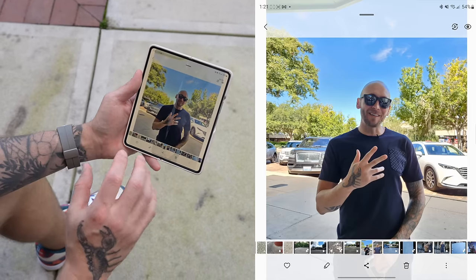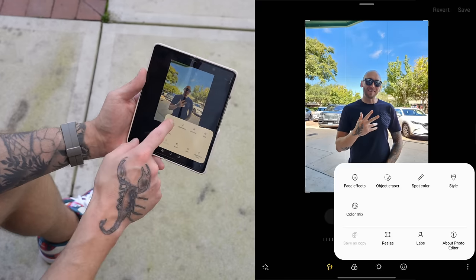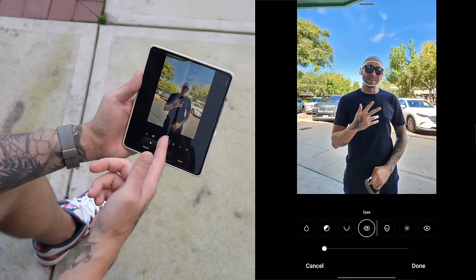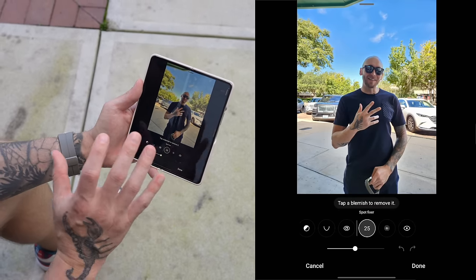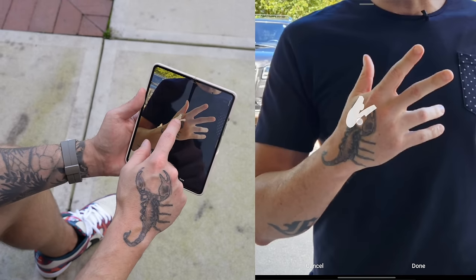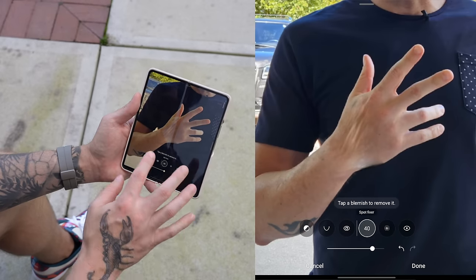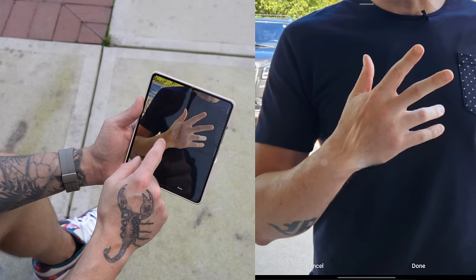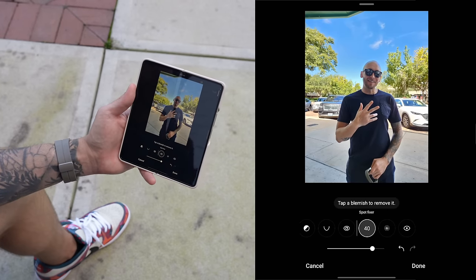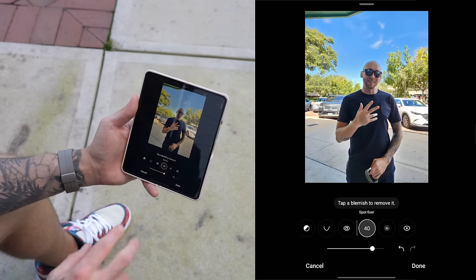The last editor feature to highlight is for pictures with faces. Go into the editor, tap the three dots, and pull up face effects. You can smooth out skin, adjust skin tone, adjust your jawline, adjust your eyes. The one to focus on is Spot Fixer — it's really interesting. Increase the size of the marking, zoom in, and you can actually remove a tattoo. It removes it right there on your phone. It might not look perfect up close, but from a distance it looks fine — perfect for social media.